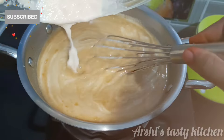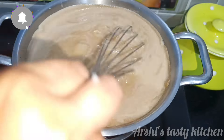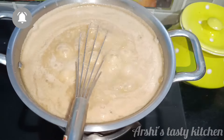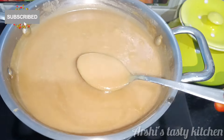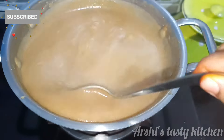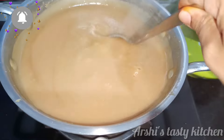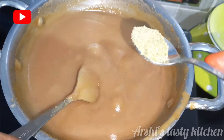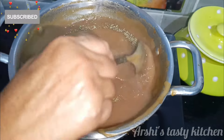Let's take 5 minutes on a medium flame. Let's take about 3 minutes on medium flame. After that, we will make a little bit more on the steam. The steam is ready.